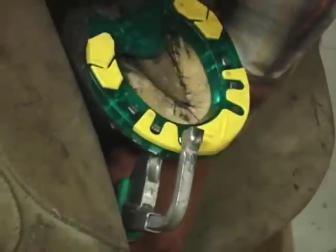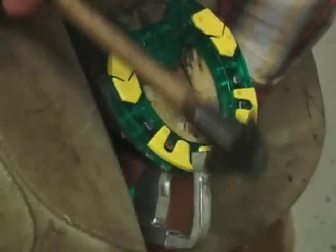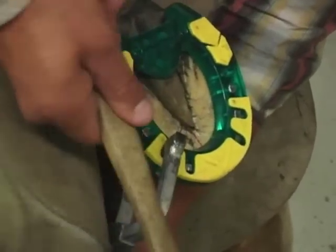On horses with brittle or crumbling hoof wall, you will want to avoid using the clinch block part of the tool and only use the counter-sinker, so you don't rip or damage the hoof wall.